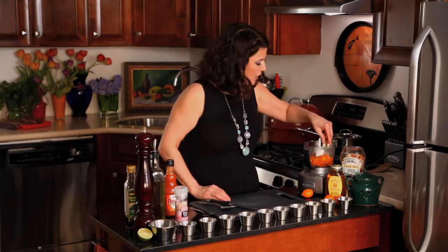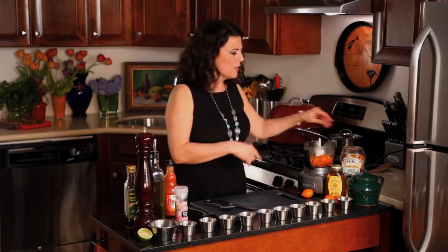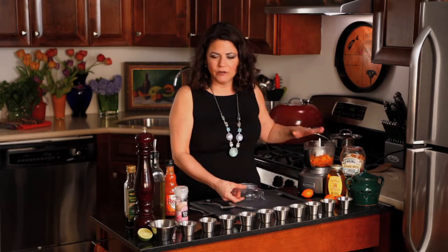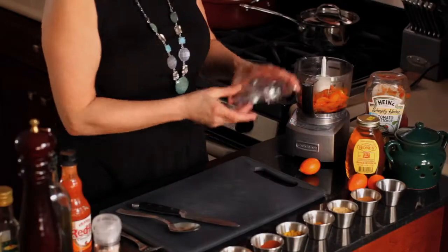I'm gonna put in some fresh garlic and first chop that up a little bit. If you have something solid, you have to realize I'm gonna put in all liquids, so I want to deal with the solid first and break it down. Then I'll be adding the wet ingredients.